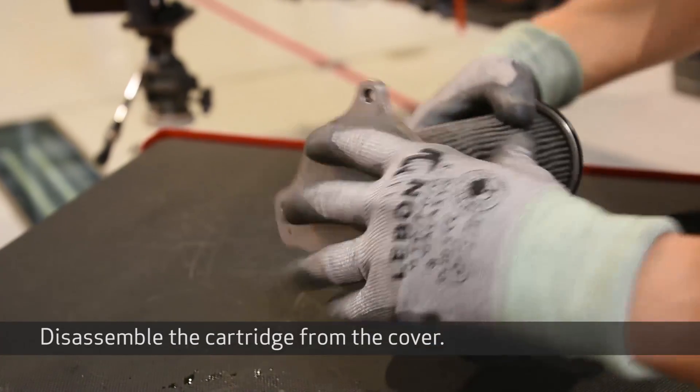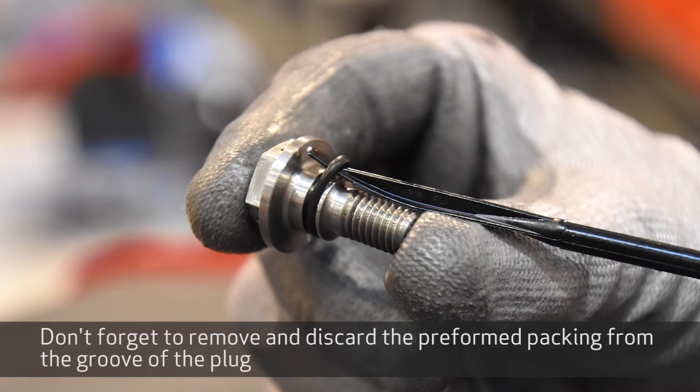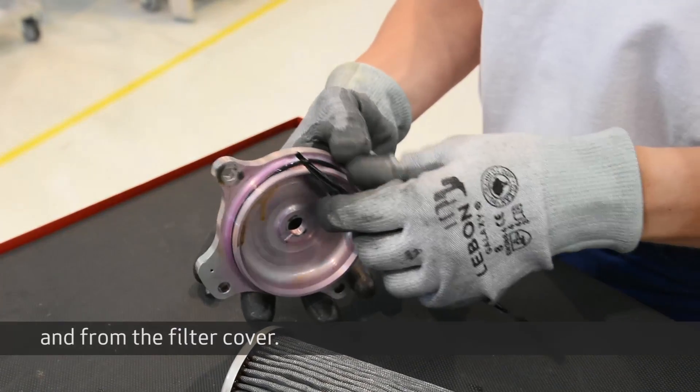Disassemble the cartridge from the cover. Don't forget to remove and discard the preformed packing from the groove of the plug and from the filter cover.